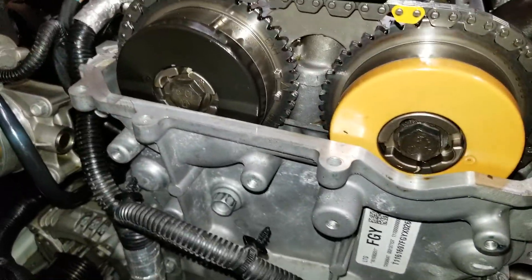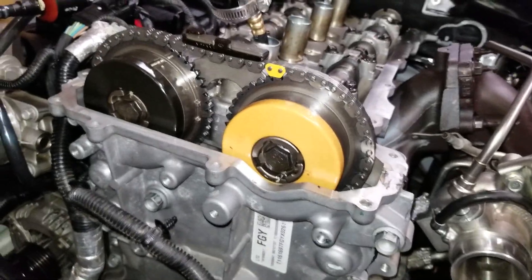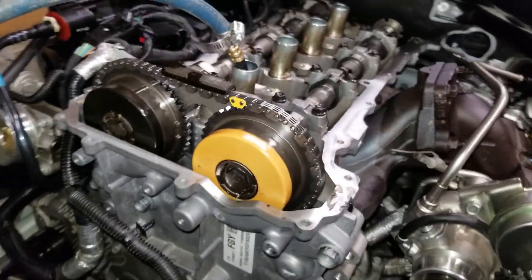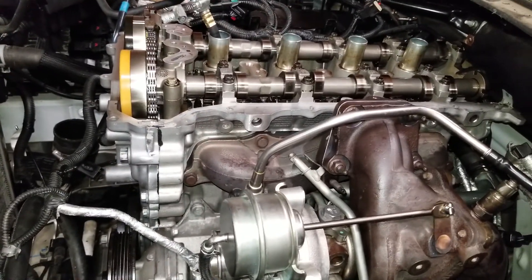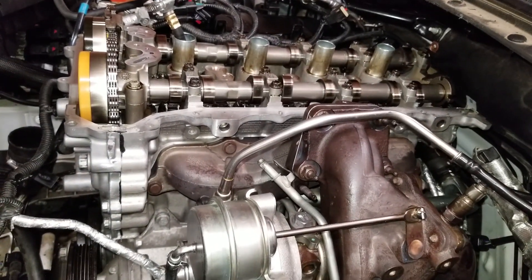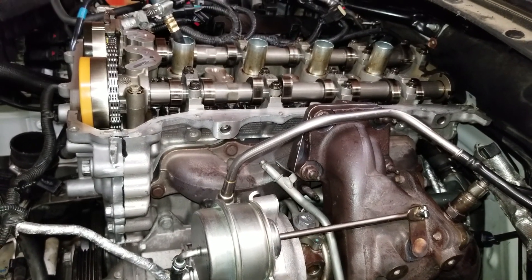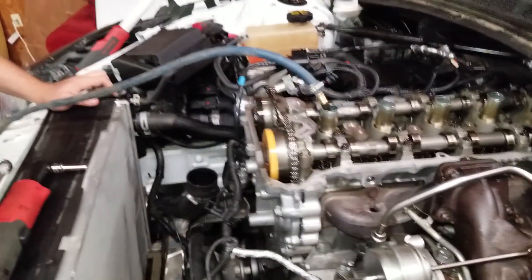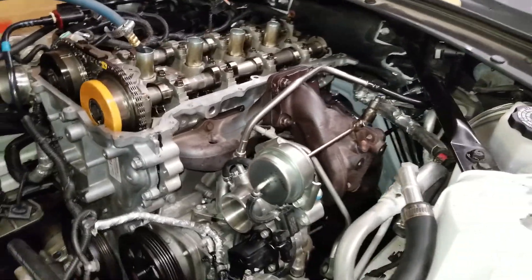Yeah, that's what broke. Well, we know this is the correct way — not necessarily. And the tool I need to set those cam phasers is $110. Sounds fun. Everybody go to the Patreon page — yeah, help your brother out.